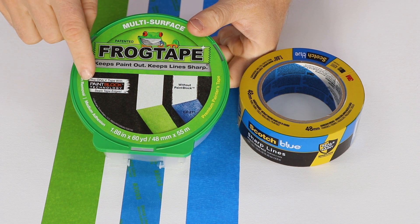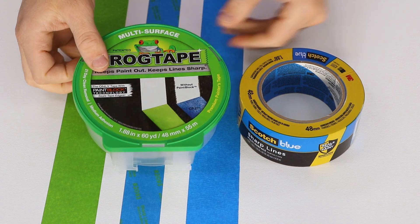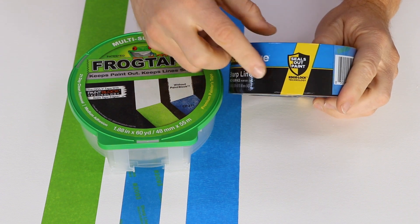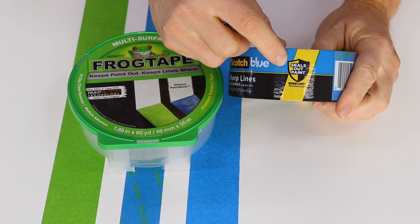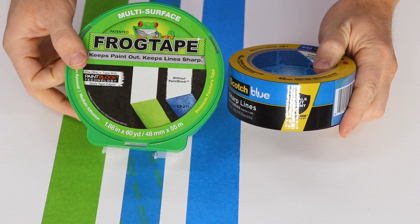Which premium painter's tape is best, FrogTape or Scotch Tape? FrogTape claims they use paint block technology to seal the edges of the tape, while Scotch uses edge lock technology to seal out paint. These claims sound the same, so how are they going to perform the same?